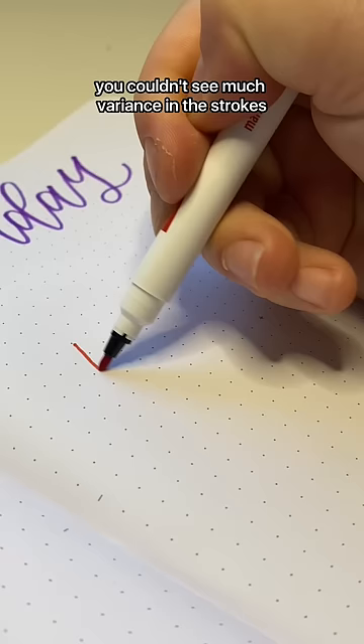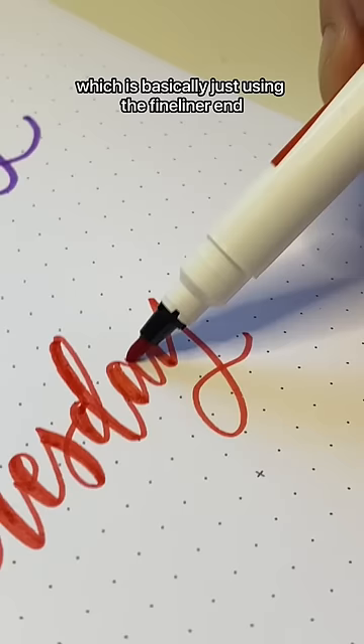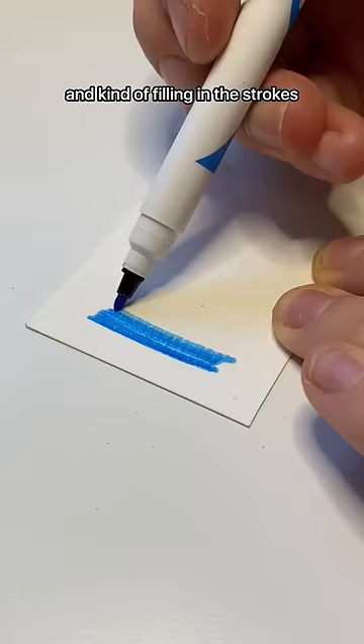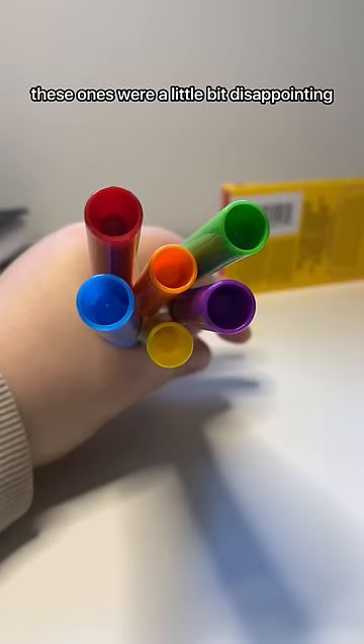You couldn't see much variance in the strokes, so I tried to do a little bit of faux calligraphy, which is basically just using the fine liner end and kind of filling in the strokes. It worked pretty good for that. In terms of blending, I know that the Crayola Super Tips do blend super nicely. These ones were a little bit disappointing, so I would give these about a 3 out of 10.